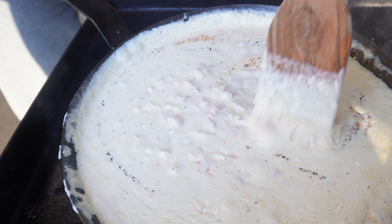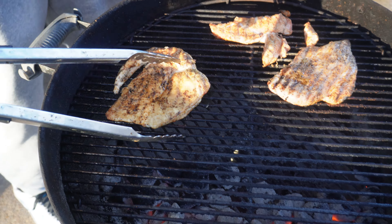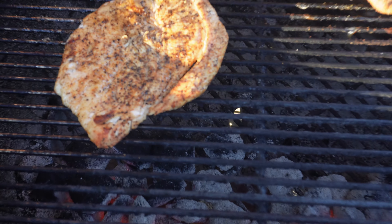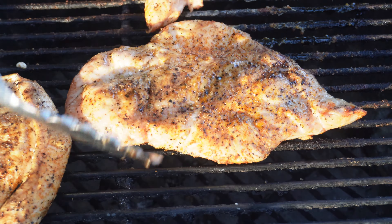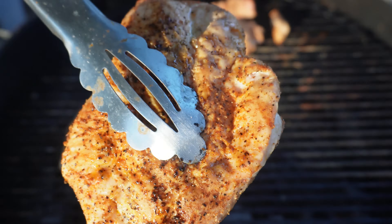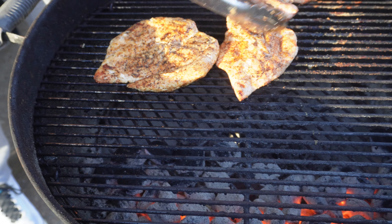I've cut the heat down to simmer and I'm going to let this sauce simmer for a good 10 to 15 minutes. After another 10 minutes on the chicken, give it a flip — oh yes, that's what you're looking for, nice and juicy. That is a juicy chicken breast. We're looking for an internal temperature of 165°F, then we're going to pull it and bring everything together. I guarantee it's going to be real good.